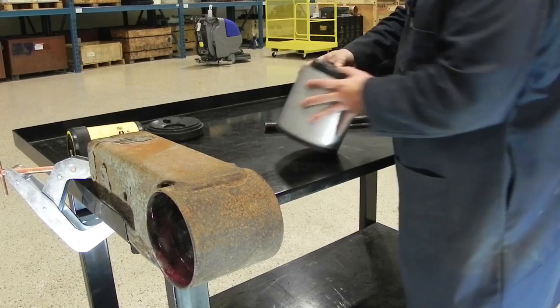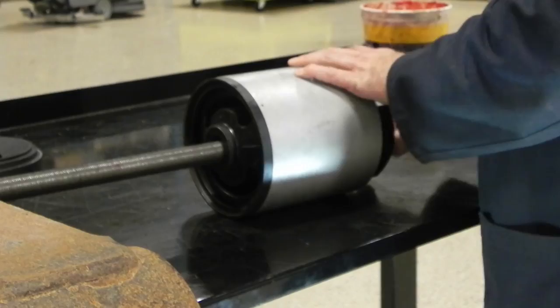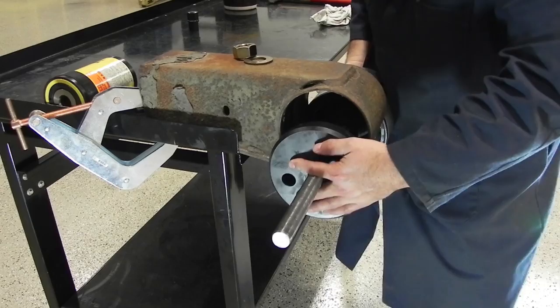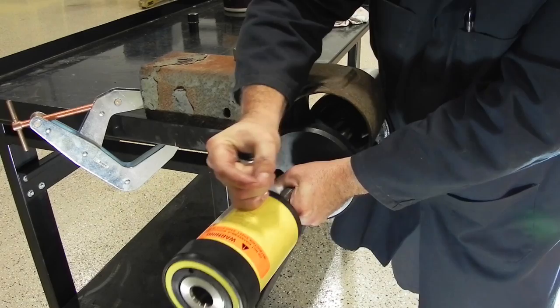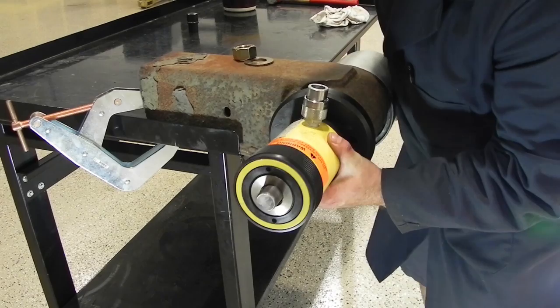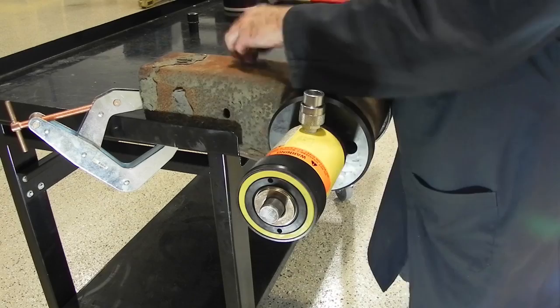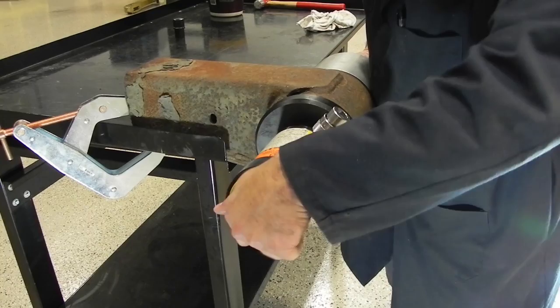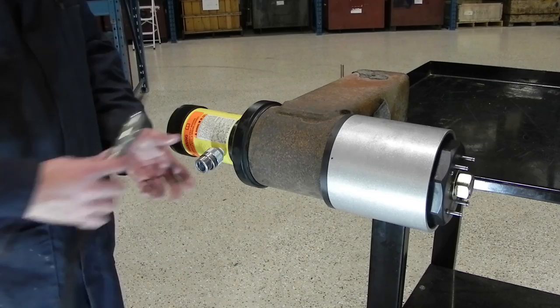Next, we'll grab the threaded shaft, put the nut at the very end of the shaft, put the washer on it, lay this on its side, and install the shaft through the assembly. Rest this inside the bottom, grab the end cap and slide that on, push it all the way up, grab the cylinder with the threads towards the cap, lift the whole unit up, align it, and put the washer and nut in place. We'll snug everything up, then make sure our bushing is aligned so that the line on our plunger is horizontal.